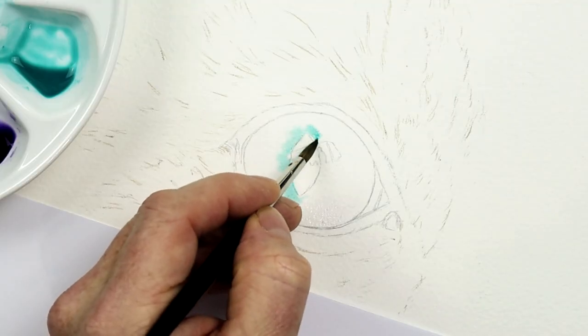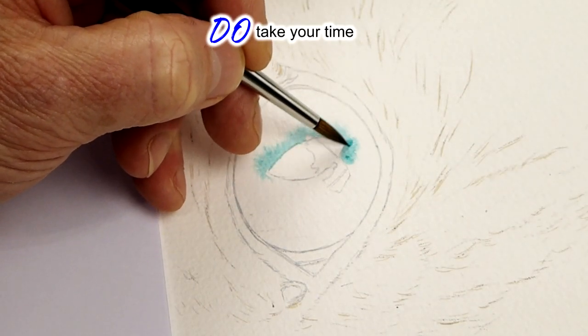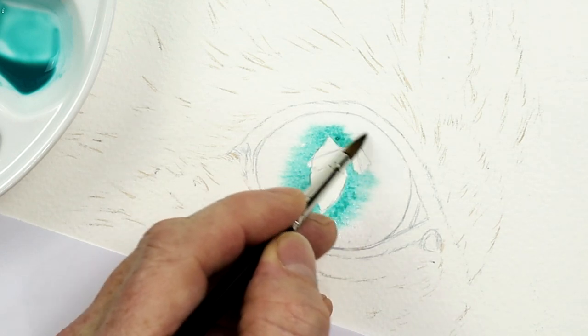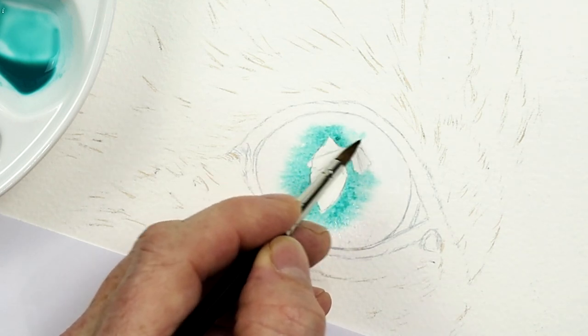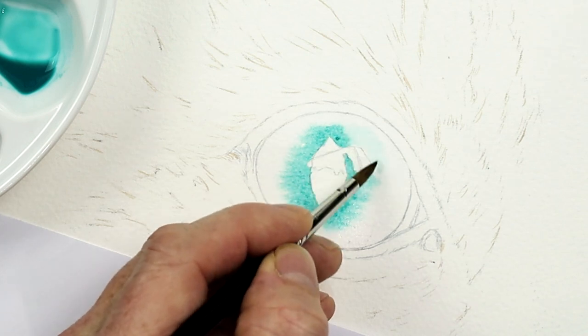When you do start working on a painting, don't be impatient with it. Do take plenty of time, because if you take plenty of time you'll enjoy it even more — and very often you'll produce a better painting as a result.